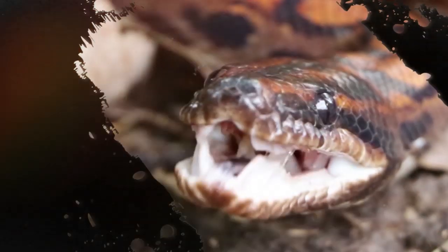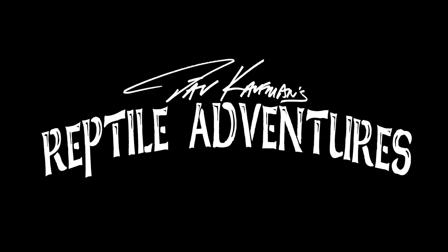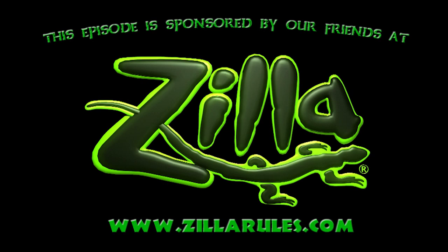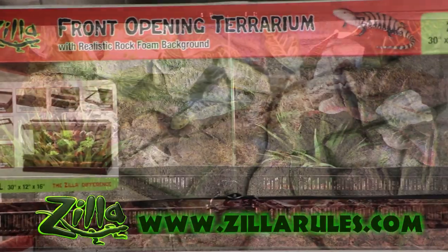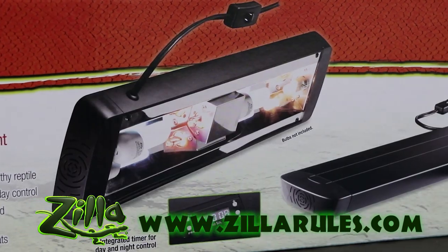It's all about learning, appreciation, and conservation, so come with me and join my reptile adventures. At Zilla, we are dedicated to the innovation of caging, lighting, and equipment solutions that provide proper husbandry for your pet's long and happy life. To see our entire catalog, visit zillarules.com.